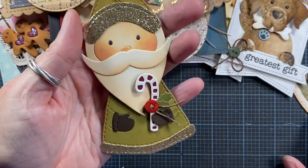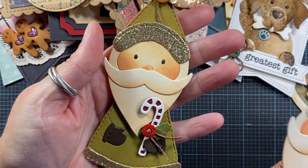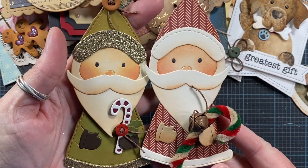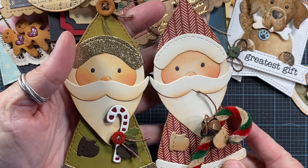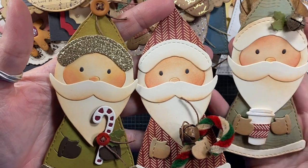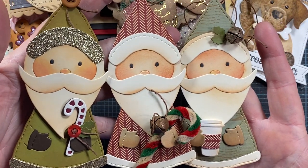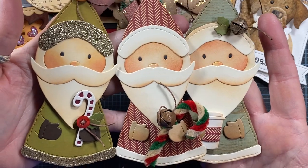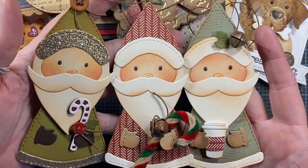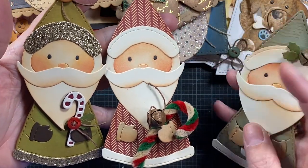Here are three tags made with my Saint Nick die set from Impression Obsession. I love, love, love this die set — they make the cutest Santas. Here are three different ones. I made a whole series of these last year as well and sent them out to some friends. I think they turn out so cute. There's actually a video on my channel where I show how to make these. Look at that little chenille stem there.